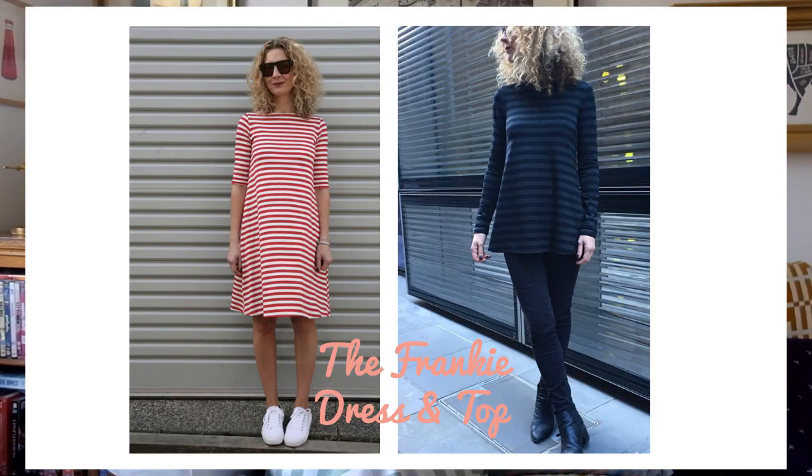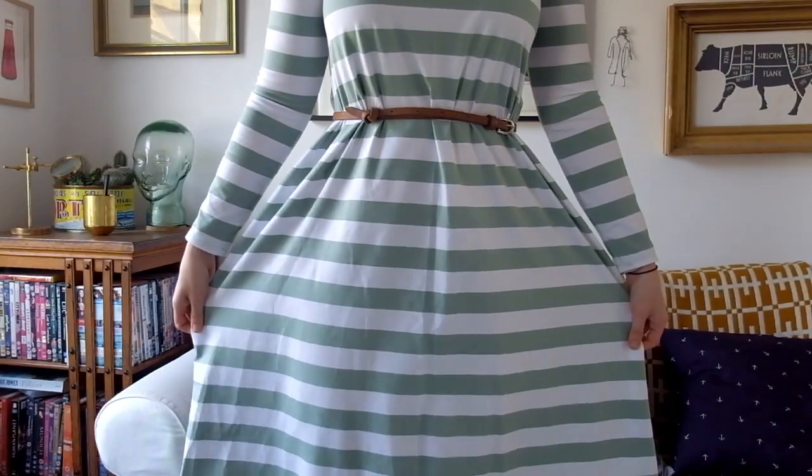I'm going to get cracking and start with the first pattern. I picked this one to go first because I'm actually wearing it — the Frankie dress and top from Tosuti Patterns, an Australian company. If you haven't seen their patterns, they're really fantastic and they whip them out at quite a rate, so they're definitely worth checking out. It's a really simple jersey dress and top, quite tent-like in shape. I'm going to stand up so you can have a look. If you've got a tummy or want a relaxed day, it's quite a good one. I've got a belt on mine to nip it in.